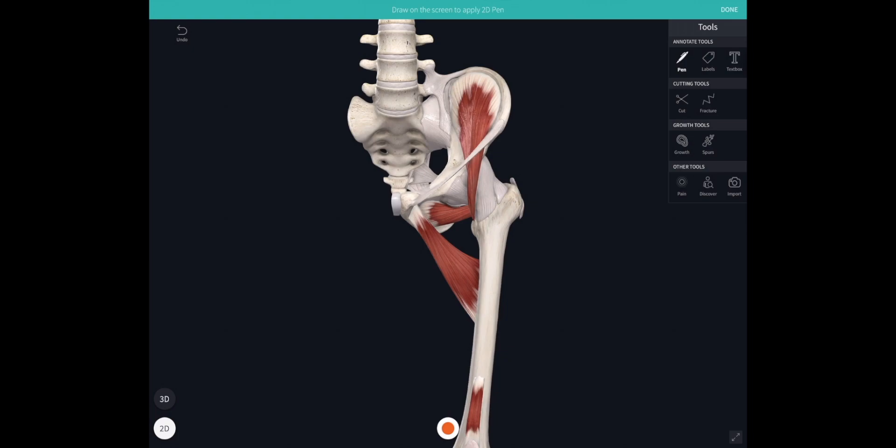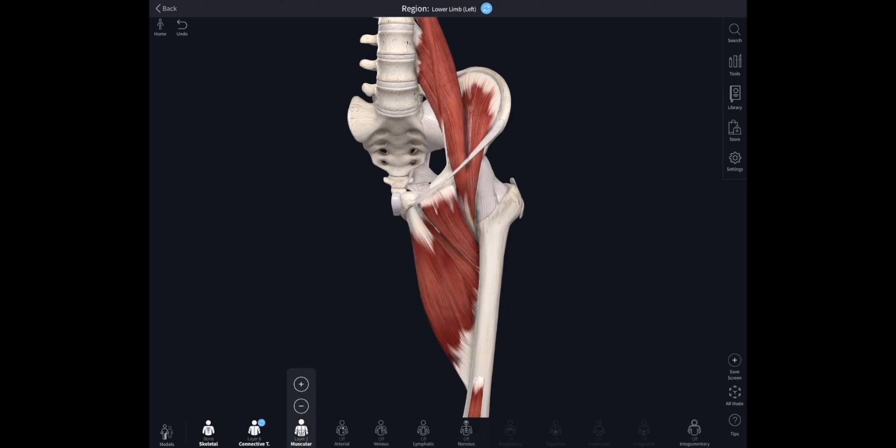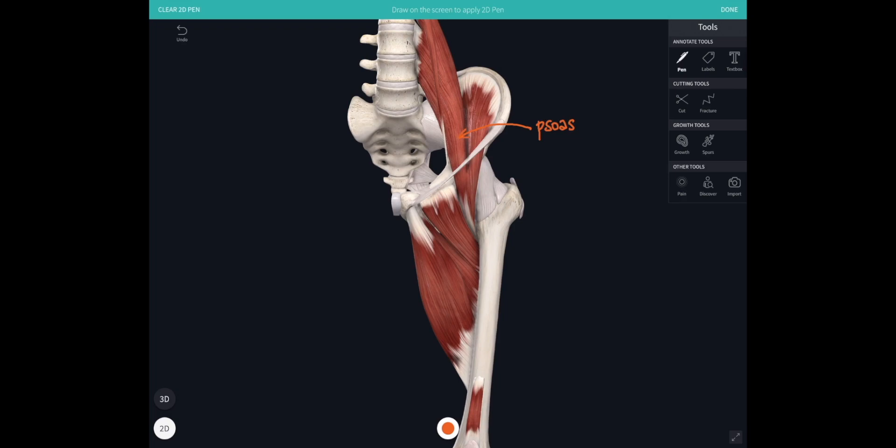Let's look at some of the muscles which produce those movements. Here's iliacus, which takes its attachment from the inner surface of the ilium and streams down underneath the inguinal ligament to attach onto the lesser trochanter — a protrusion of bone on the femoral neck that a muscle is attaching to. The tendon of iliacus is joined by the tendon of psoas major, attaching from the lumbar vertebrae. Together, psoas and iliacus — sometimes called iliopsoas — stream underneath the inguinal ligament and attach onto the lesser trochanter.